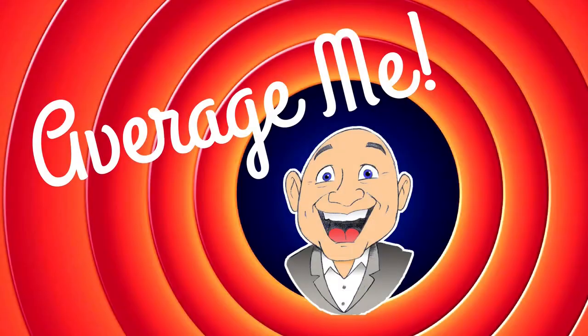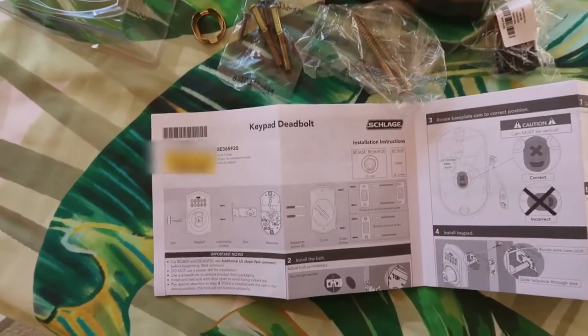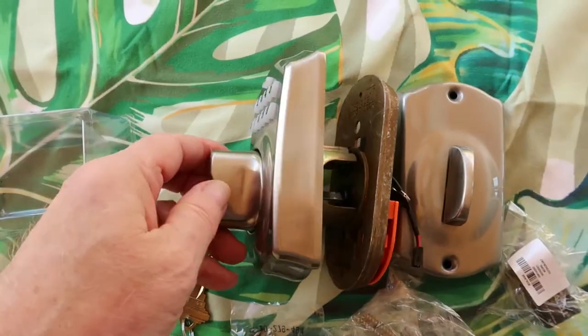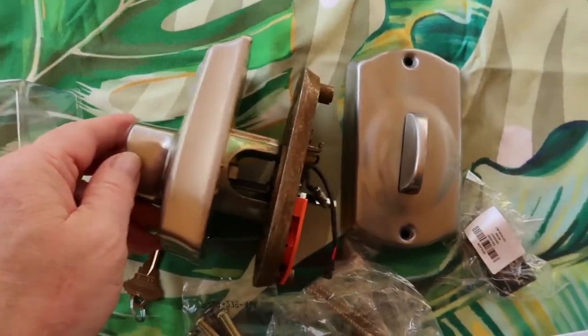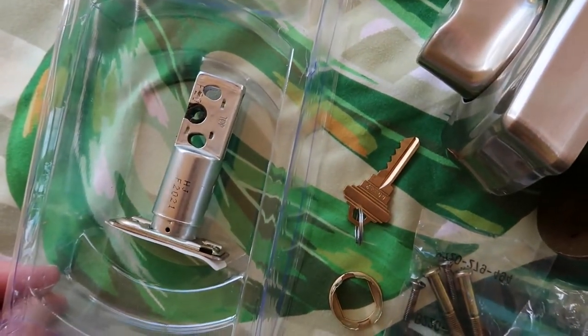In this video, I'll show you how to install a Schlage keyless entry deadbolt lock. In the package, you're going to find the instructions, all necessary hardware, the unit itself, and a key and a bolt.